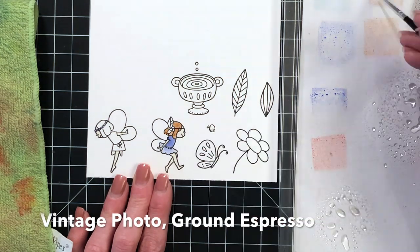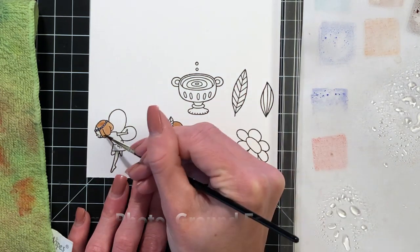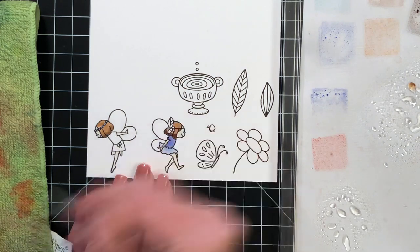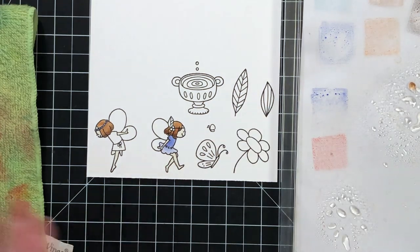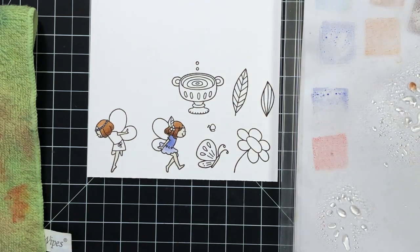Now I'm moving on to their hair. I have two browns picked out: vintage photo and ground espresso. The vintage photo is a lighter color so I painted the whole hair with that first, and then to add shadow I used the darker ground espresso to create that ombre look that gives a sense of roundness.